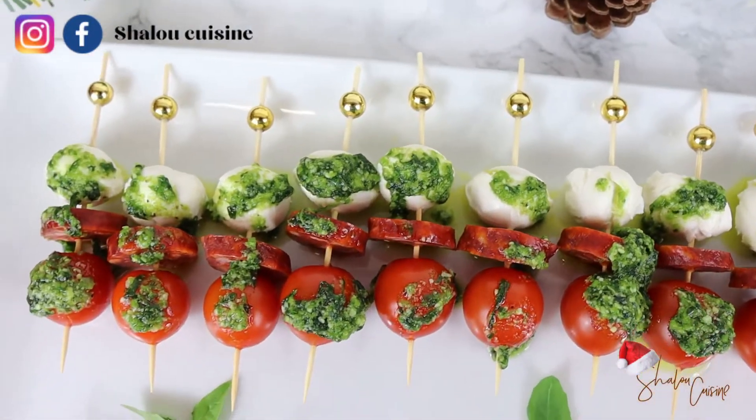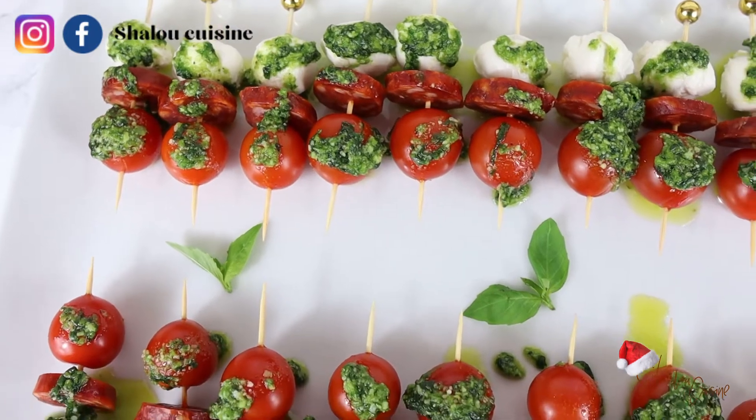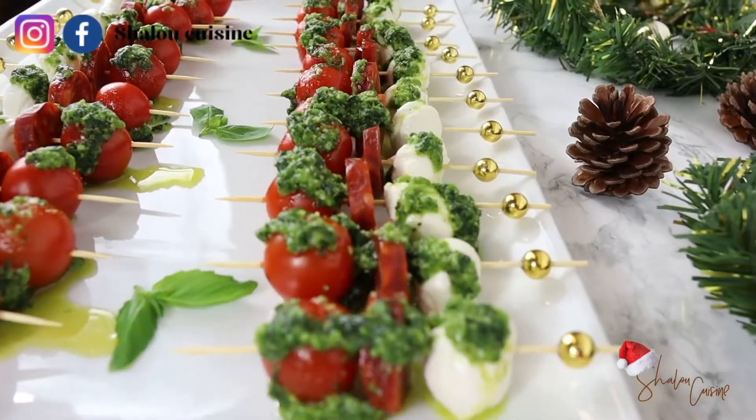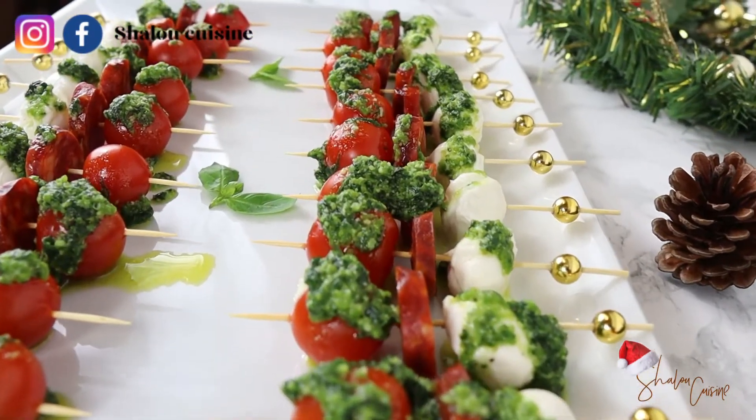Hello guys and welcome back to my kitchen, welcome back to Cook Must Be Free. Today I am showing you how to make these nice appetizers — simple and delicious. Keep watching!